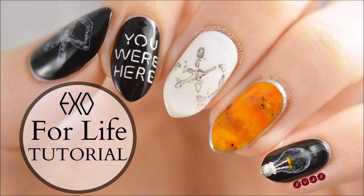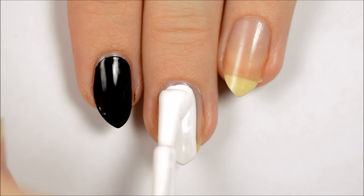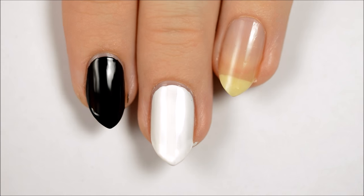Hey guys! Today I'm going to be showing you how to recreate my EXO 4 Life inspired design. Start off by painting your index, pinky, and thumbnails black, your middle fingernail white, and your ring fingernail sheer yellow.